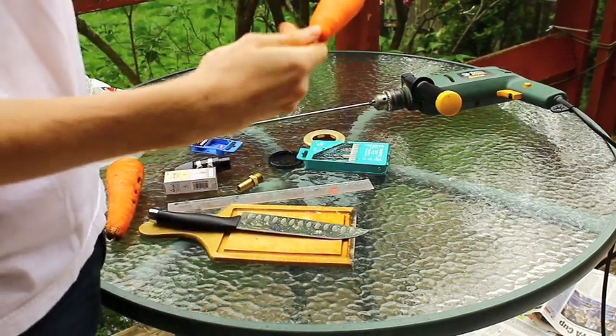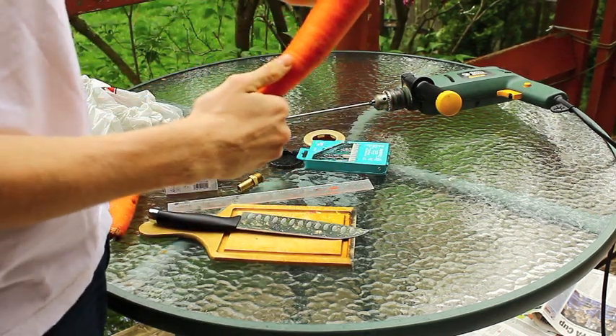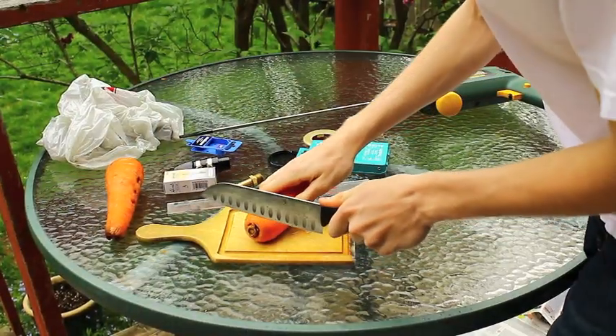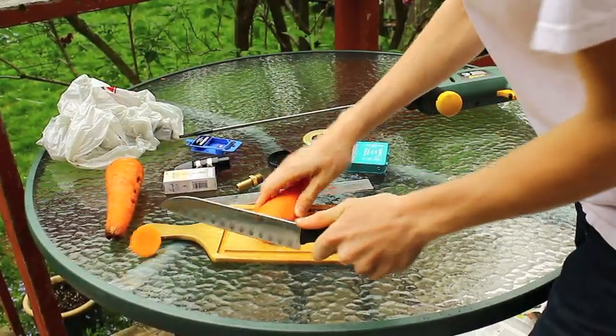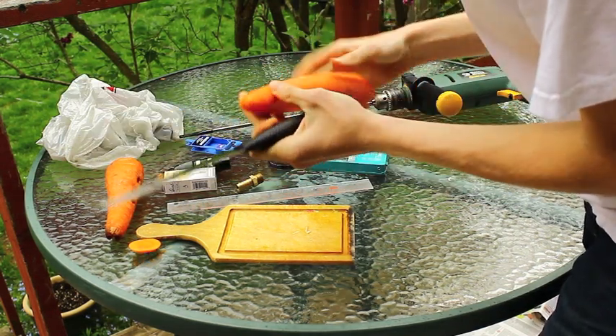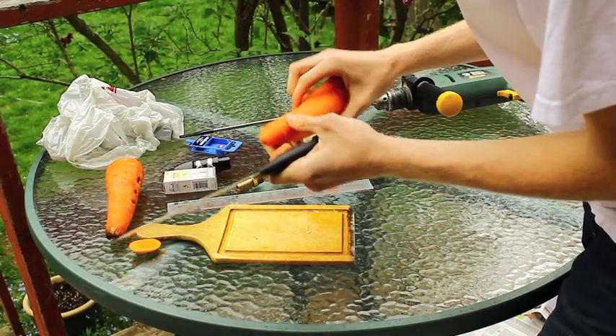Now I pre-marked the cutting, so I'm just going to cut it now — on the upside using the knife, and again on the lower half.